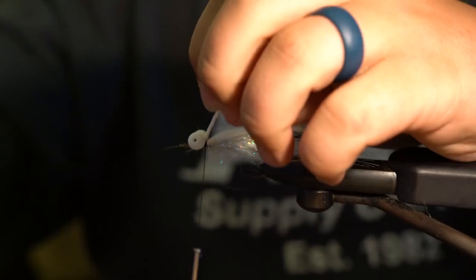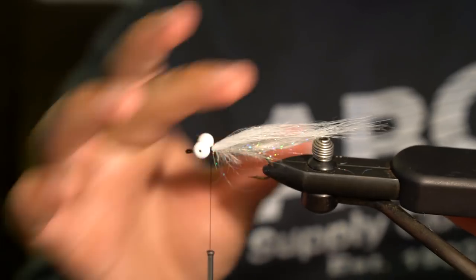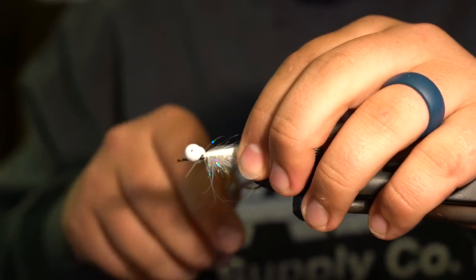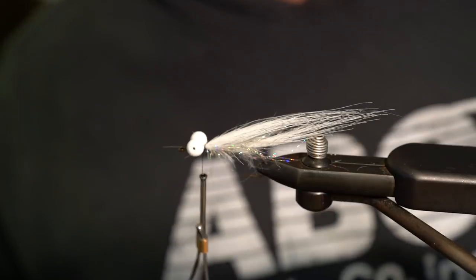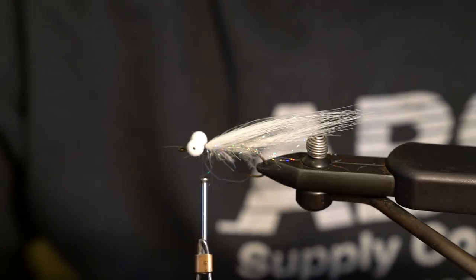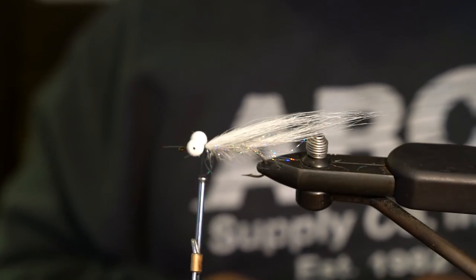That's essentially where I'm done with this fly — I don't tie anything above those eyes; it doesn't really need anything. These eyes create a little pocket of water behind the fly when you strip it, which allows all this material to bulk up and give you the full profile. You can add all kinds of fancy stuff from this point, but I've noticed no difference personally. You can always add a little red or whatever color you want to the collar — if tying for bass, adding some chartreuse or contrasting color like purple or red is nice.